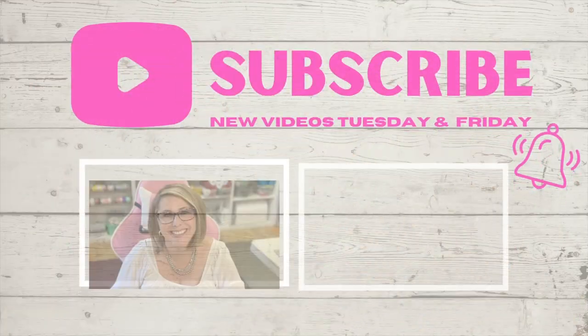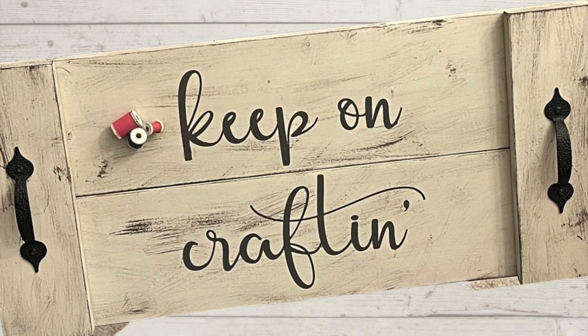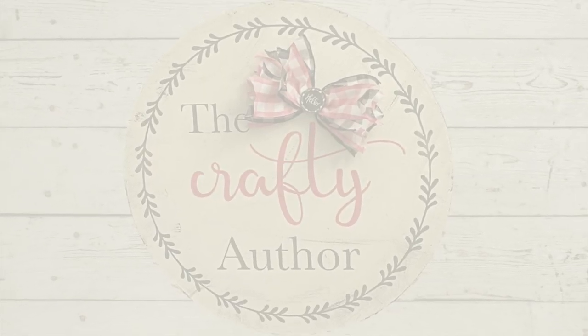Anyway, that is it for me today. If you would like to follow me on social media, the links are down below in the description box. Don't forget to give this video a like and click the little bell and subscribe — you'll get notified each and every time I upload a new video. I know we're having a rocky start to the year but it's going to get better. Don't forget to put those questions down below for the Q&A. Keep on crafting, stay healthy, love your loved ones — I'll see you soon, bye bye!